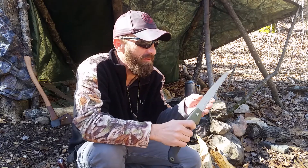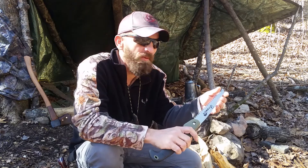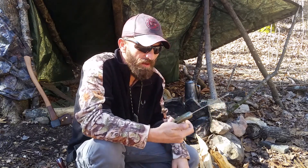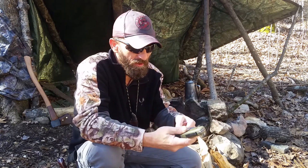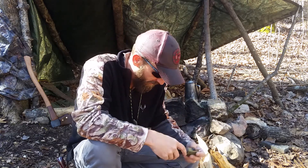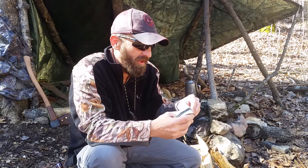Something else is a folding saw. It says made in China — I mean, it feels all right. It feels very sharp. I'm gonna do another part of this video where I test out some of this stuff. It's smaller than the one I usually carry, but the one I usually carry got dulled up a little bit. I'll try it out and see how it goes.